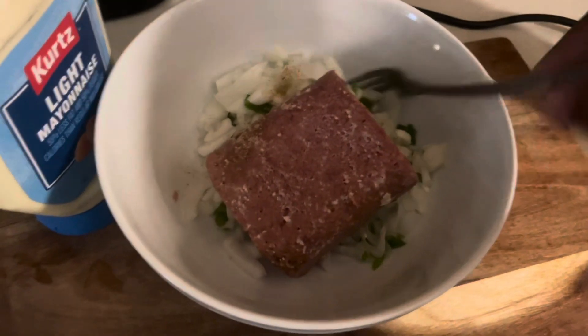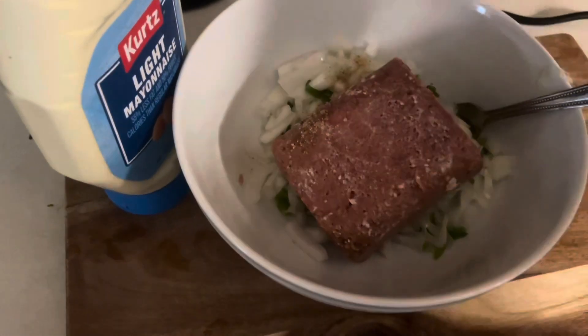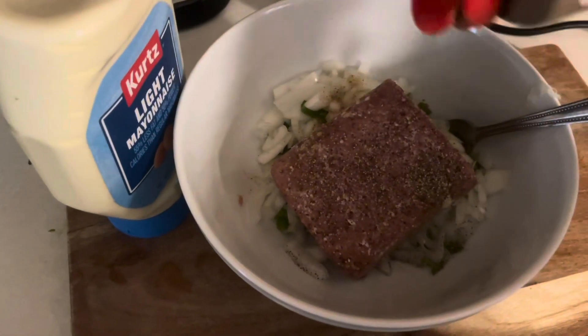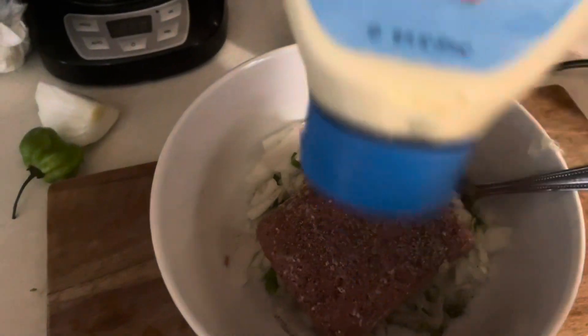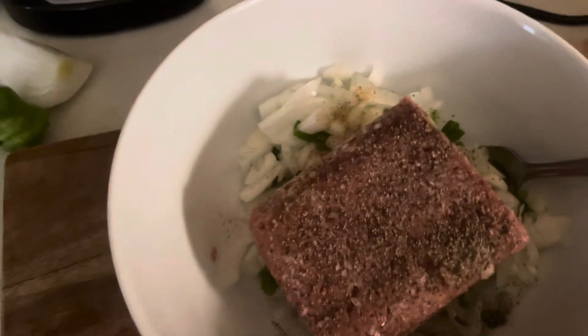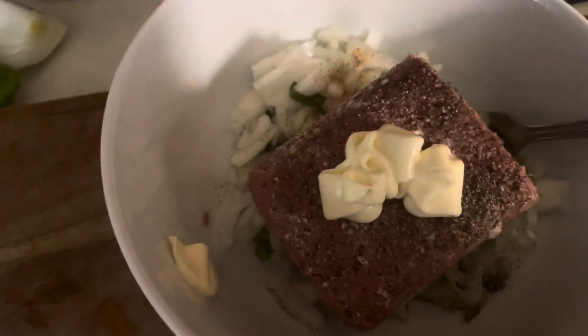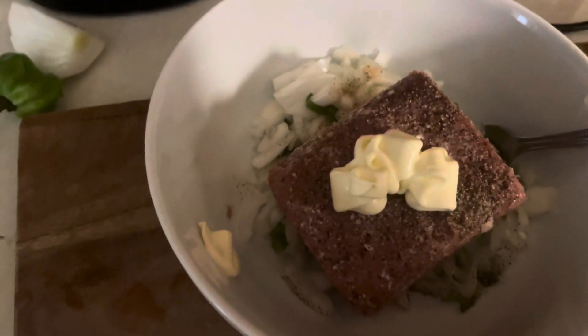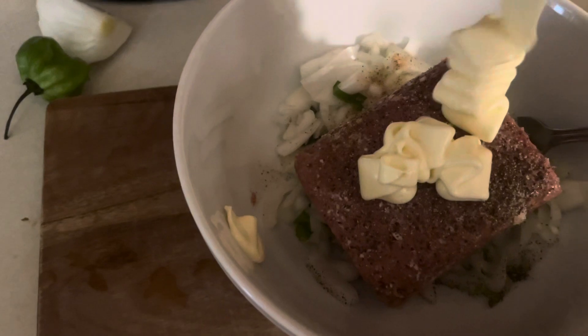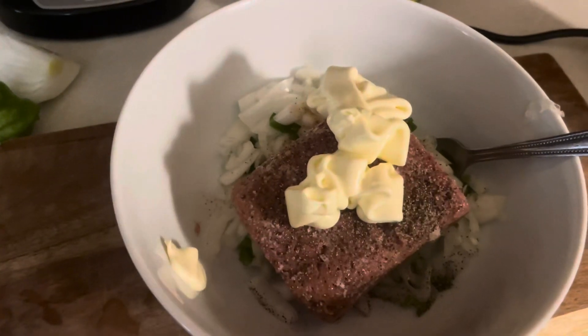Okay guys, now we're on to the next step. I have the corned beef with the seasonings and I'm going to add a little bit of black pepper, then add some mayonnaise — one hand! You put in as much mayonnaise as you prefer. That's enough for me. I'm going to mix it up — I'll pause and show you once I'm done mixing.